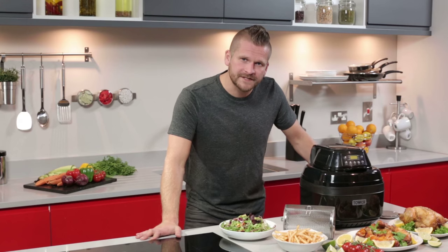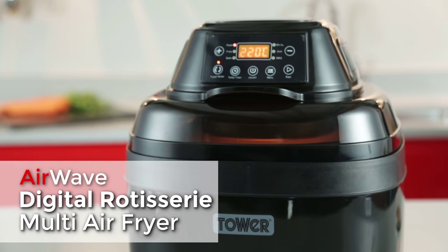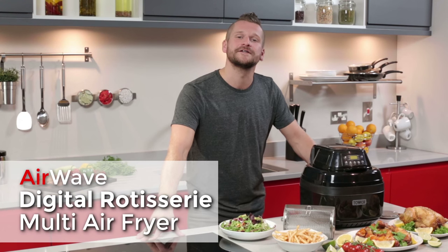The Airwave Digital Rotisserie Multi Air Fryer from Tala. Cook your favorite meals the healthy way.